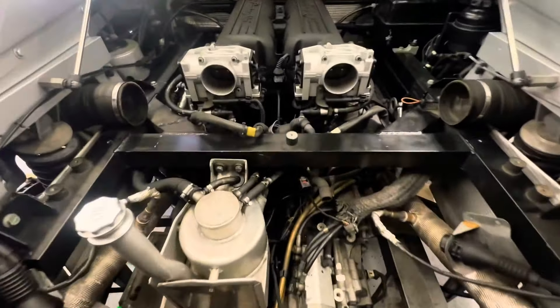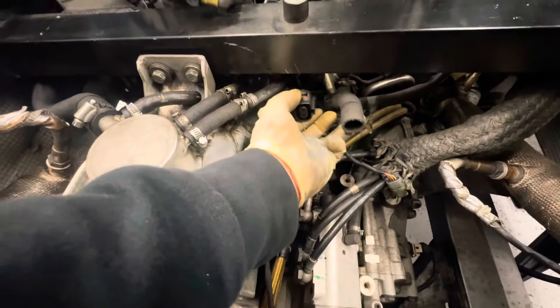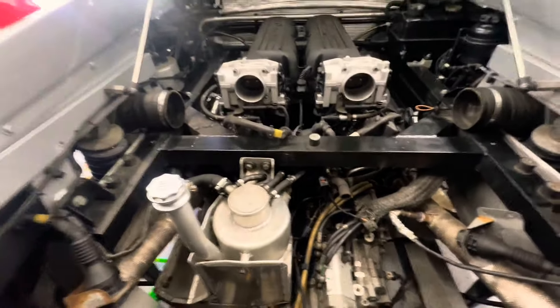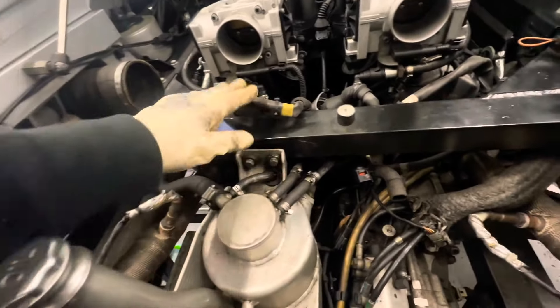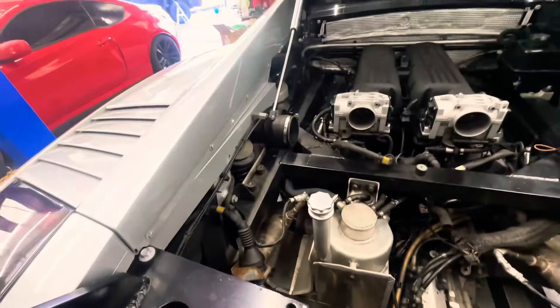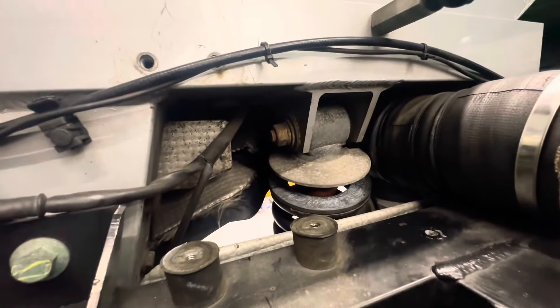The intake box is off. It had a little vent piece on it that had to come off too — it was missing two screws from inside, probably because someone took it off before. It looks pretty clean down here. We'll clean it up a bit more, but now we can access the strut bolts on both sides.